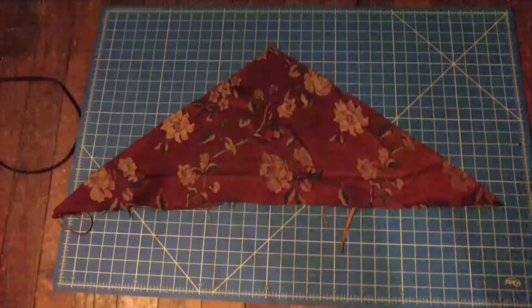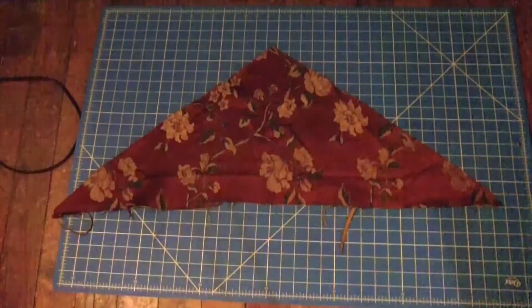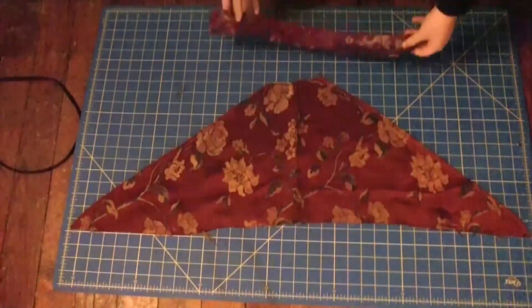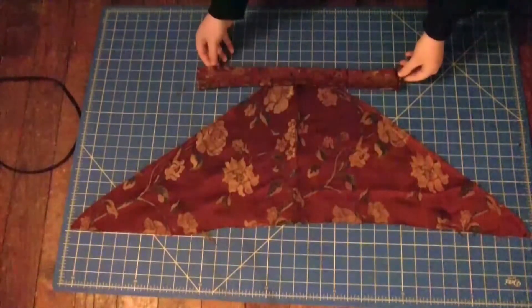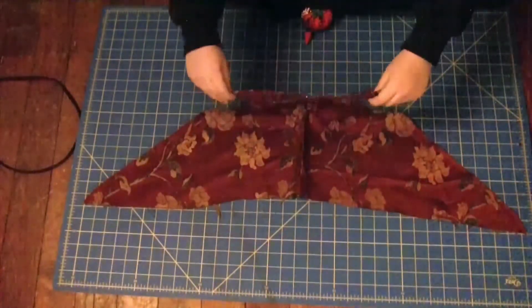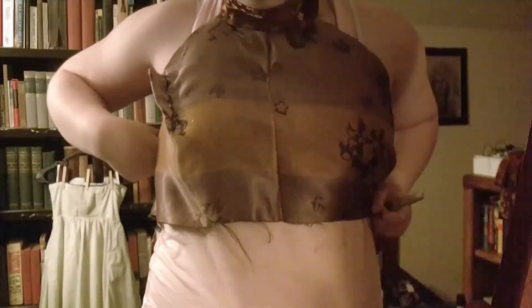Next, I took the remaining fabric from the top of the curtain and decided to make a halter top out of it. I cut across the top, and then I measured some of the border to fit around my neck, plus seam allowance. Since I don't have a mannequin, I pinned the shirt together and tried it on. Then I created a dart using pins and a sharpie.